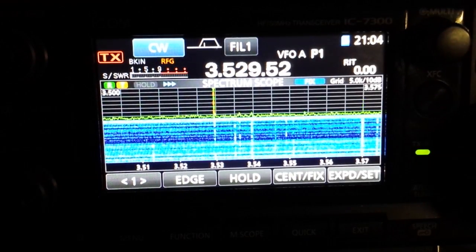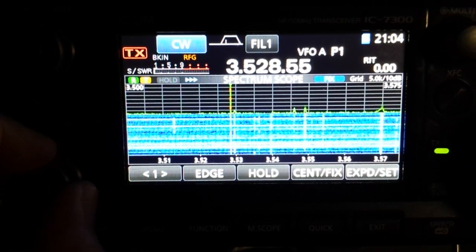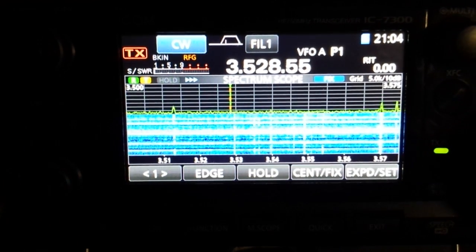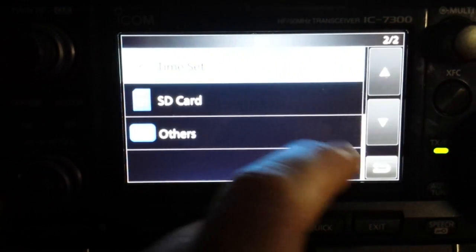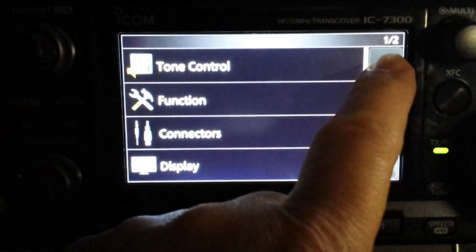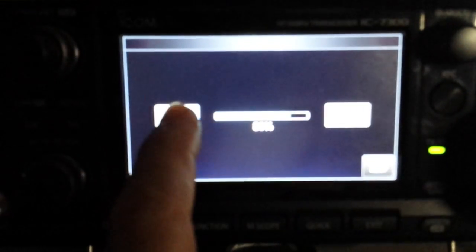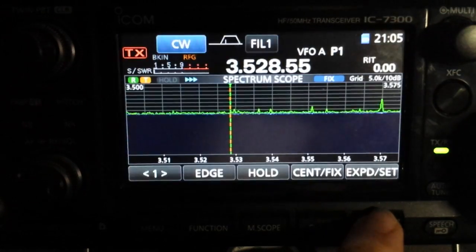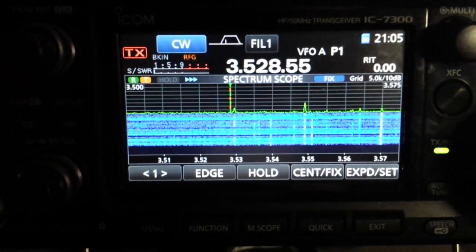It's a dark and stormy night here in North Carolina and we've got a lot of static. We'll show you one of the features of the band scope on the IC7300 that I really like. First let me turn down the brightness on the display backlight a bit so the camera can pick it up a little better — maybe the scope will look a little cleaner now.